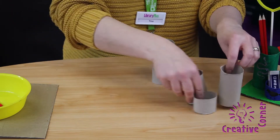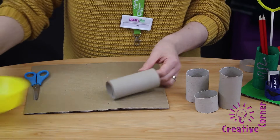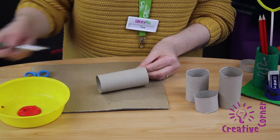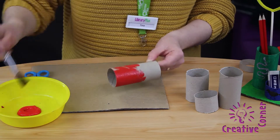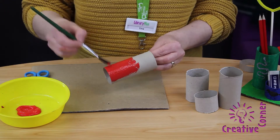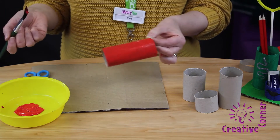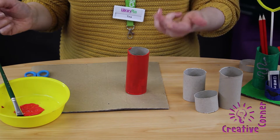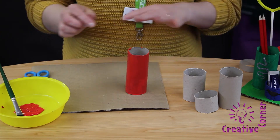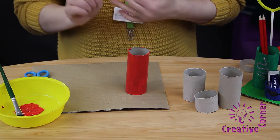Next, we're going to start painting them. You'll need some red paint for the first one. Once you've finished doing the red one, you'll need to paint a green, a yellow and a blue toilet roll as well. And leave them to dry.